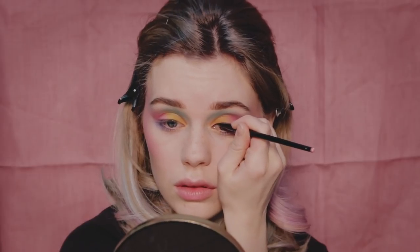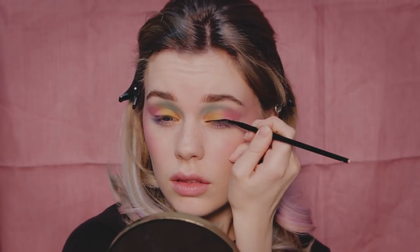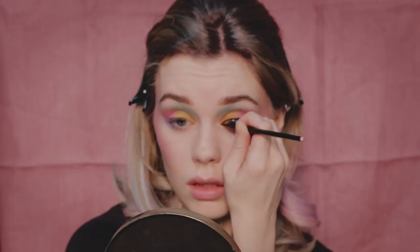Now I'm creating a black graphic liner that will go across the crease, kind of like what supermodel Twiggy used to wear in the 60s. I have a small amount of hooded eyes, so I'm applying the liner just above my actual crease as I'm looking forward — that way it will still be visible when I'm looking.